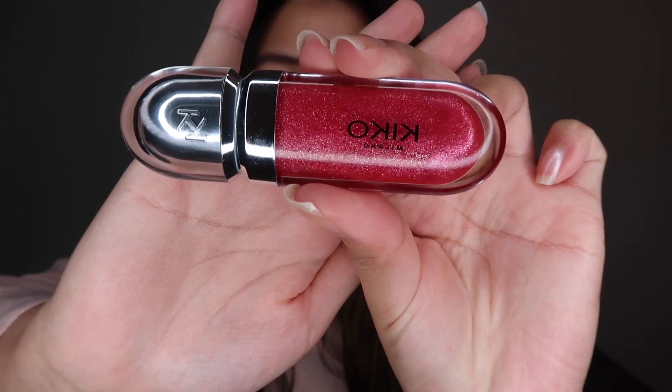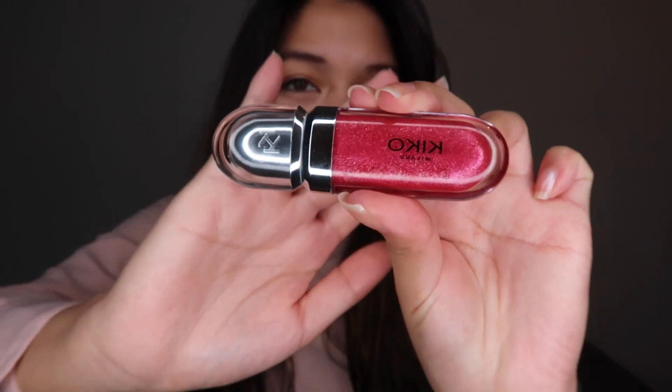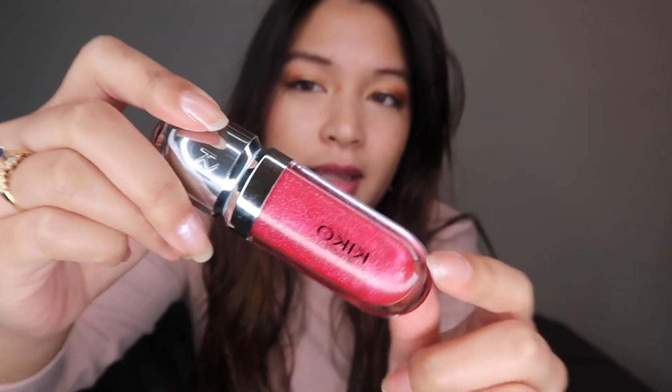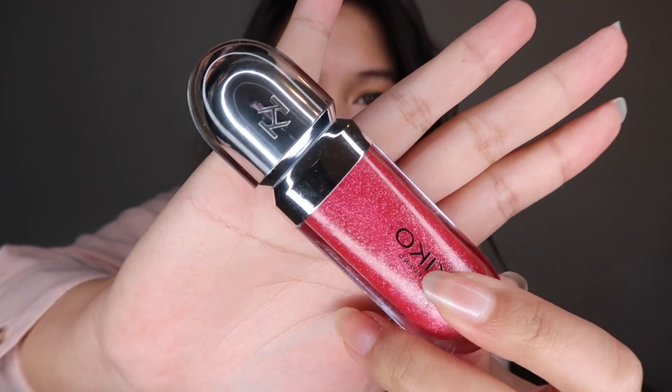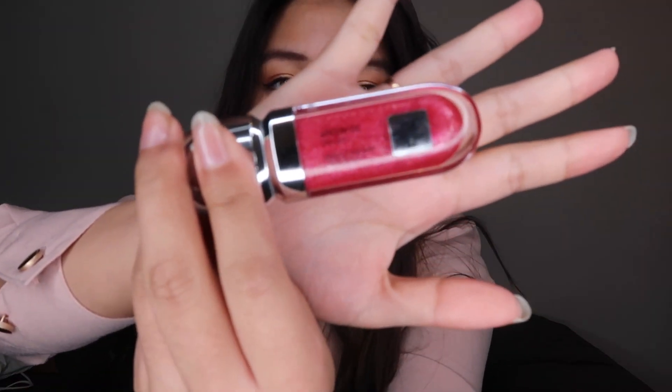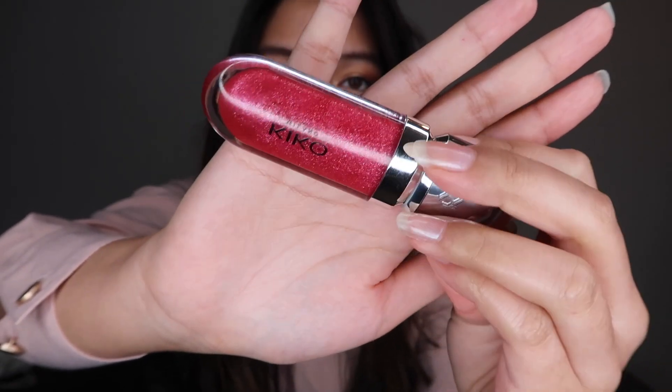So this is the Kiko Milano 3D Hydra Lip Gloss. I really love the packaging — it's so sleek and unique. It's all plastic and it looks really cool, like metallic. This is color number 10. On the back side you can see the details, and it also comes in a black matte outer packaging, which I already threw away a couple of weeks ago.